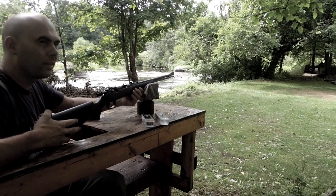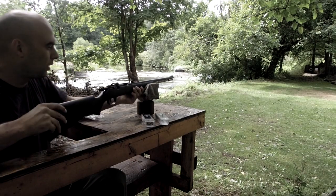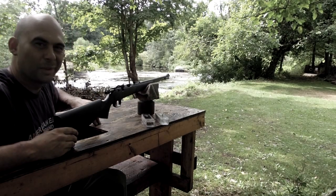Very, very quiet. I have construction right here behind me, my wife doesn't want me to shoot in the backyard, but in the house I can shoot all day long anyway, thanks to the CCI CB.